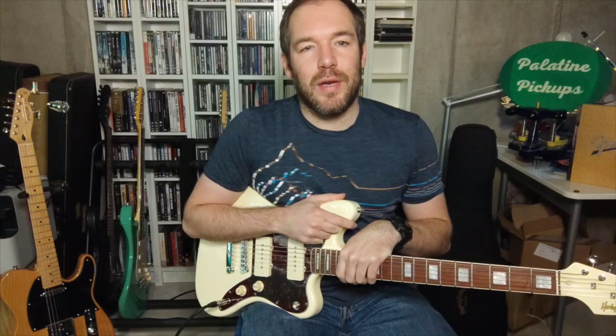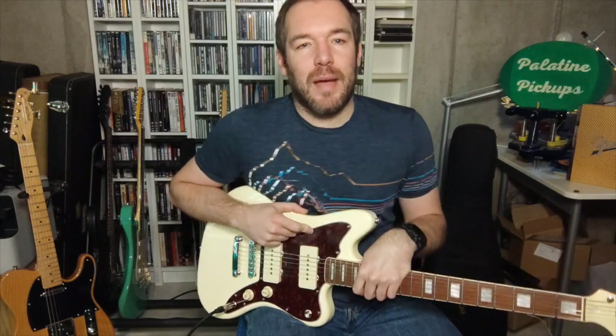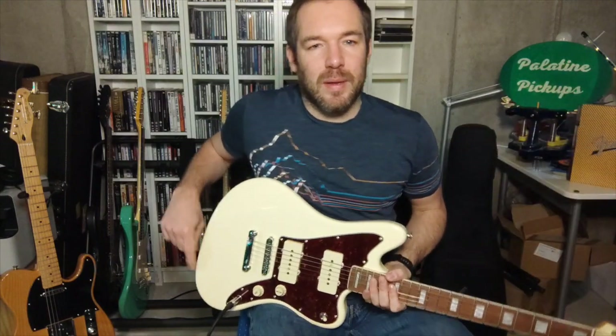Hello and welcome to another video. My name is Daniel from Palatine Pickups and today I'm going to show you my new pickup set, which is a Jazzmaster pickup set.